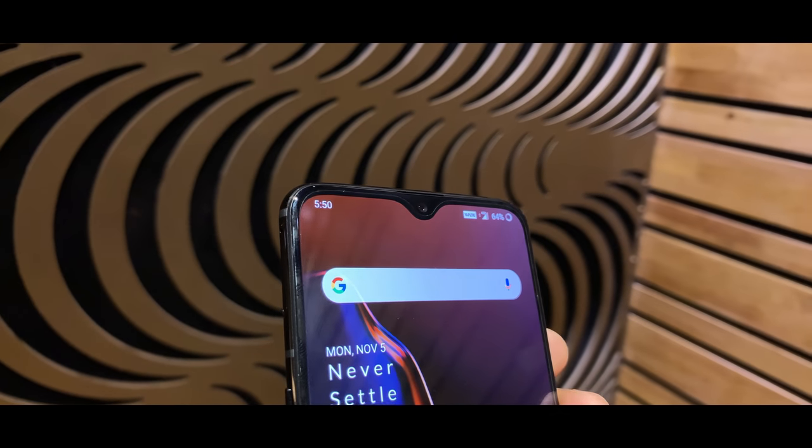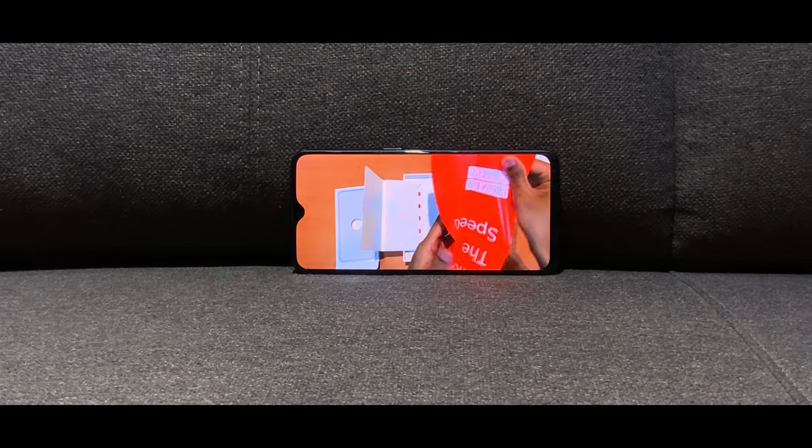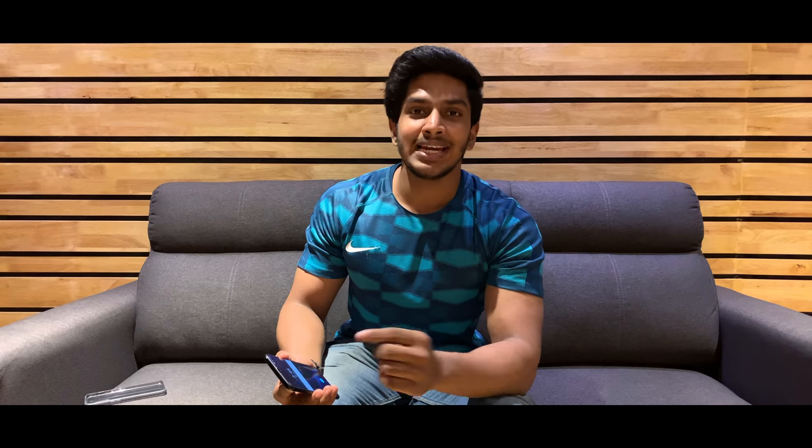The advantage of this is that the display is more immersive. It's a beautiful display. If you watch a game or YouTube video, you can see more on screen. But if you had the previous version, you had LED notifications, and now there are no LED notifications.